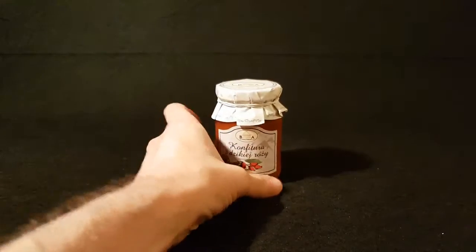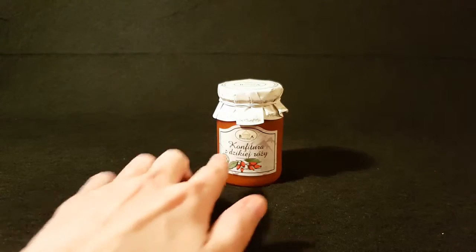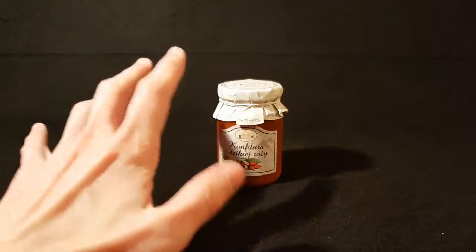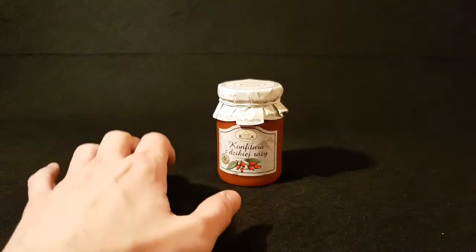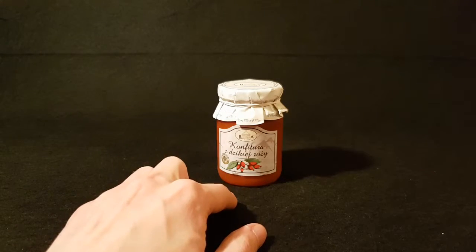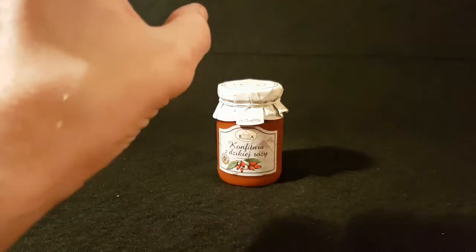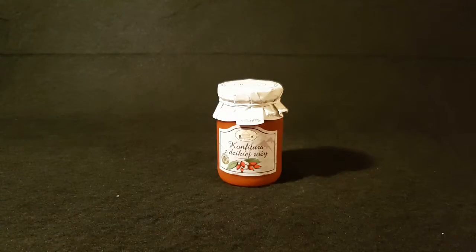It's time to look at something a little unconventional. This is Polish rose hip jam — rose hips — and I've got a little picture here. The little fruit things don't always have to be red, apparently.